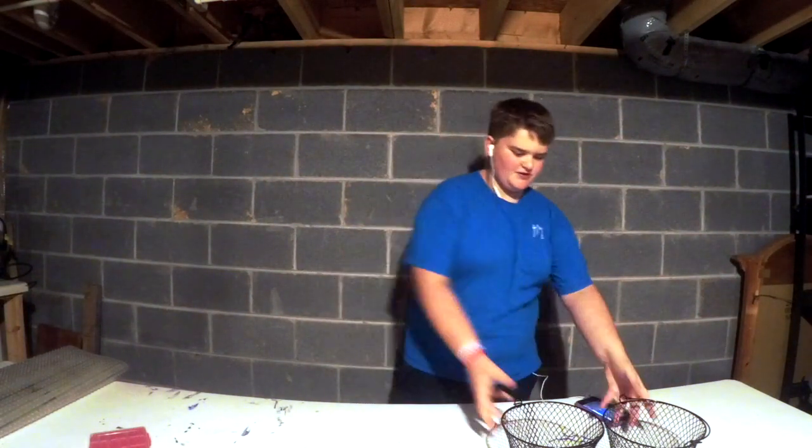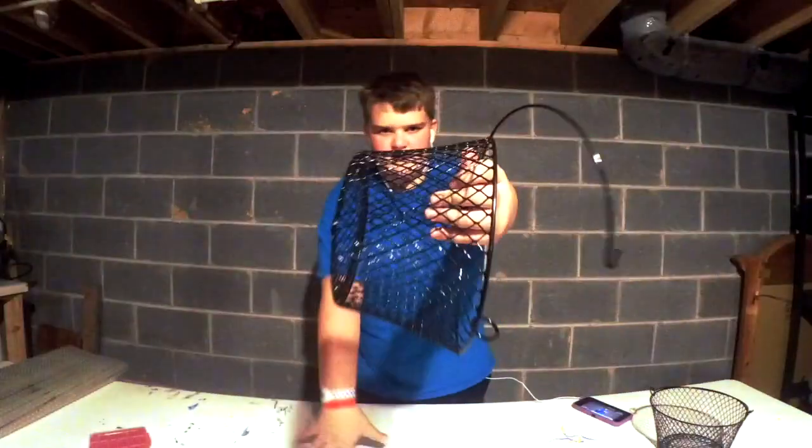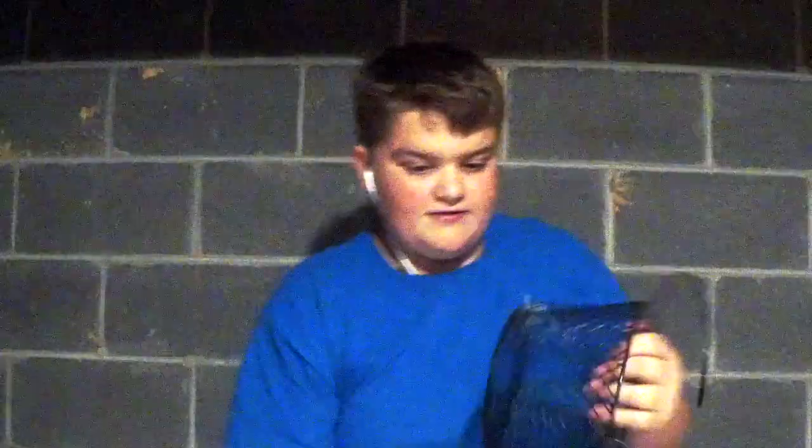I did kind of fiddle around with this last night just to see if it would work — I just put these together with the bread ties. I thought, wonder if the minnows, or whatever I catch, could possibly escape through these holes. You can kind of see the size of the hole there. Comment down below if you think they can get out. As you can see, I'm not an expert, obviously. Anyway, we'll start.